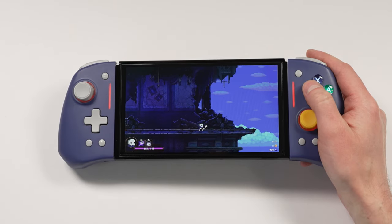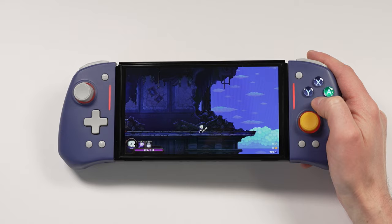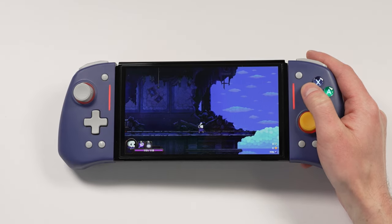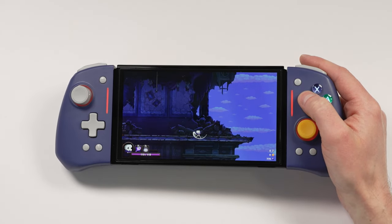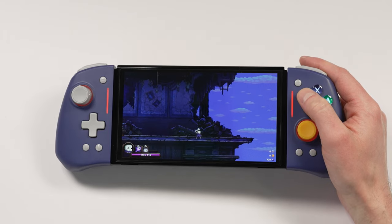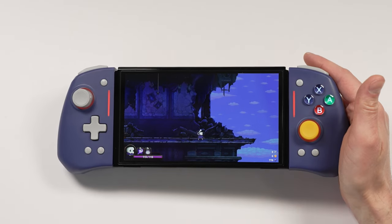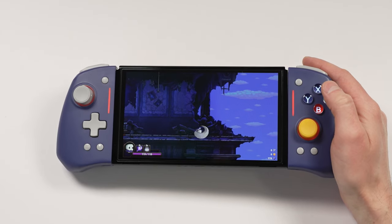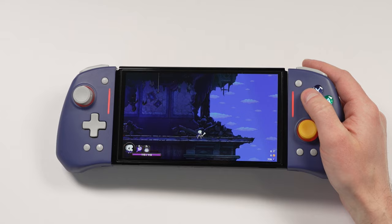I like to use Skull the Hero Slayer to test the turbo functionality. This game has a lot of button mashing, and to attack I have to press the Y button every single time. However, if I press the turbo button and Y, it'll activate the macro function. So if I'm holding this down, it'll just keep attacking, and as soon as I let go it should stop. If I press turbo and Y again, it'll just keep going, and then as soon as I press the Y button again it should stop. I really like having turbo functionality on a controller.